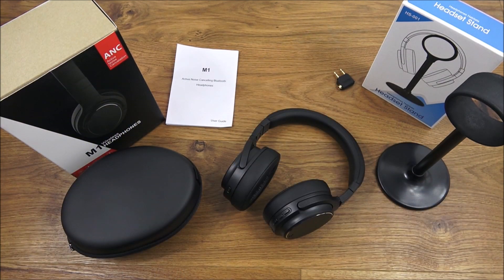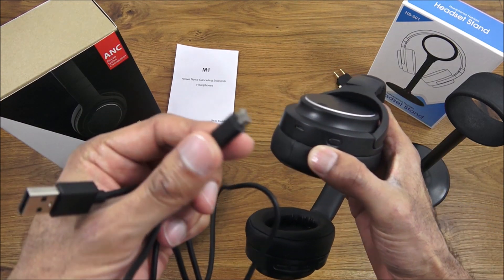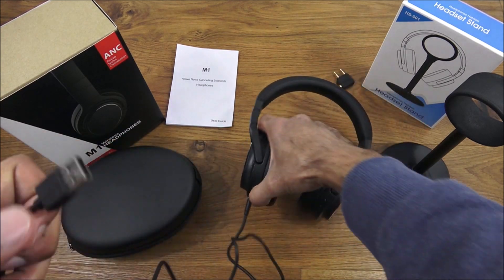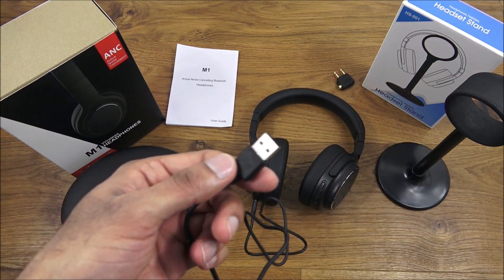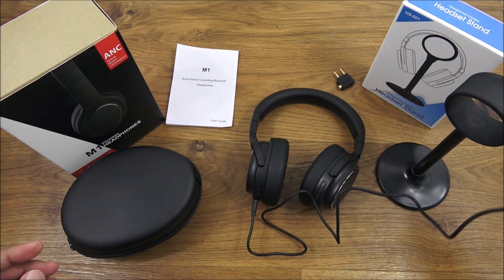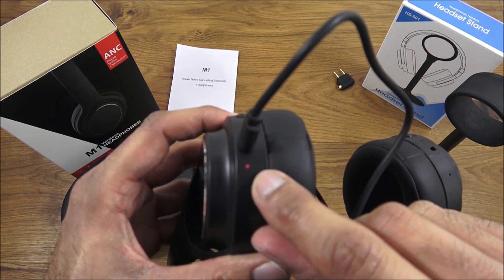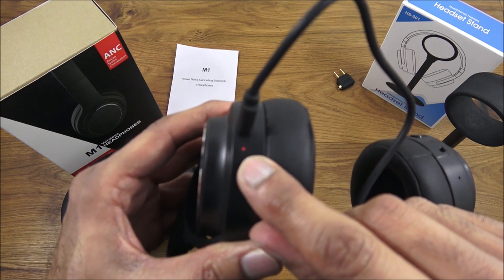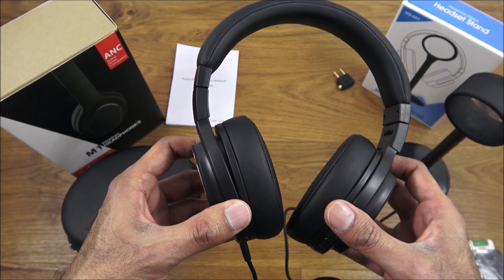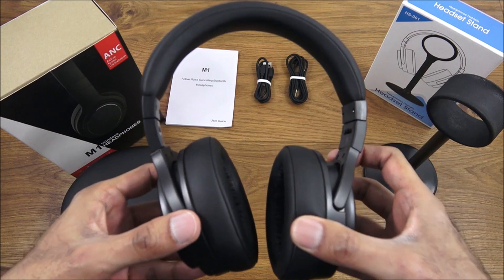To charge the headphones, take the micro USB cable, plug it into the headphones, and plug the other end into a charging point. A red light comes on to indicate it's charging — very straightforward. Playback time is stated as around 50 hours.